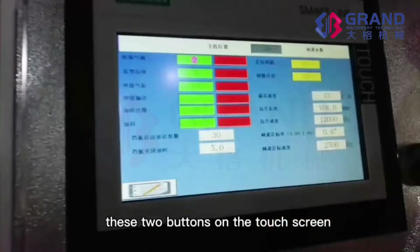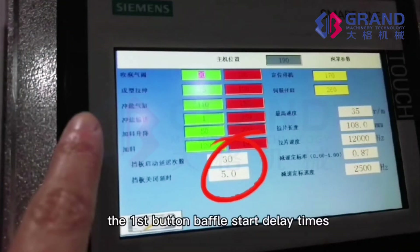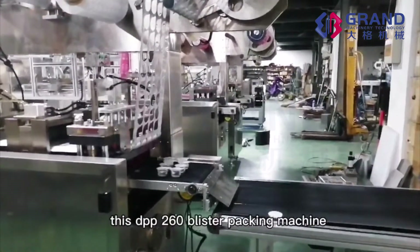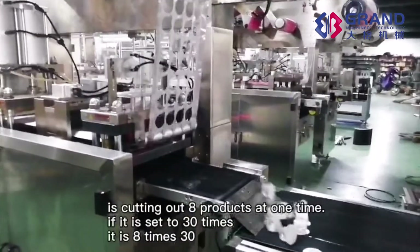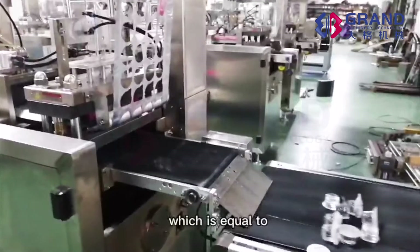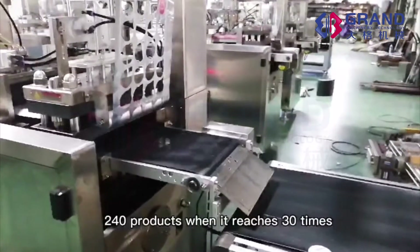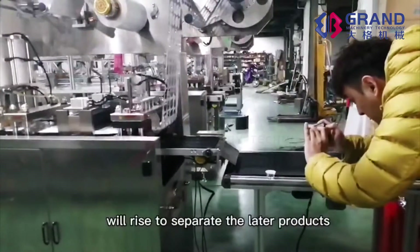These two buttons on the touch screen are used to set the product count function. The first button, BUFFLE START DELAY TIMES, is to calculate the number of cuttings. This DPP 260 blister packing machine cuts out 8 products at one time. If it is set to 30 times, that is 8 times 30 which equals 240 products. When it reaches 30 times, the buffer of the outlet conveyor will rise to separate the later products.